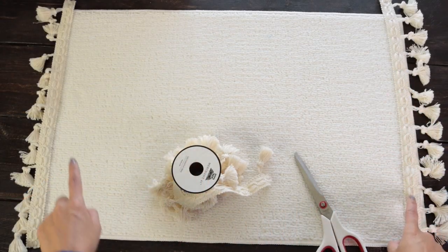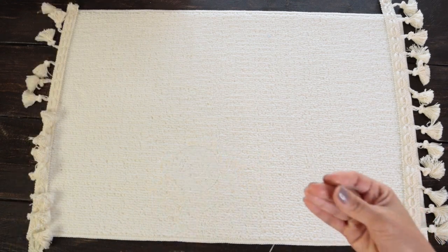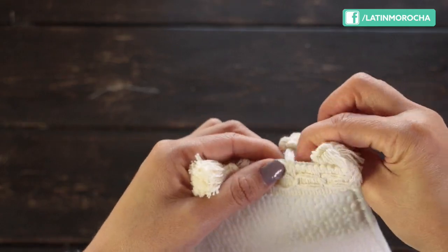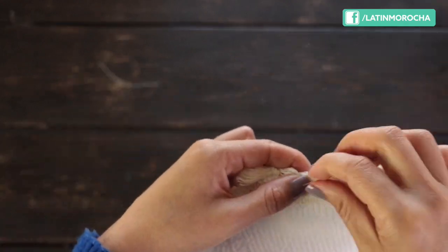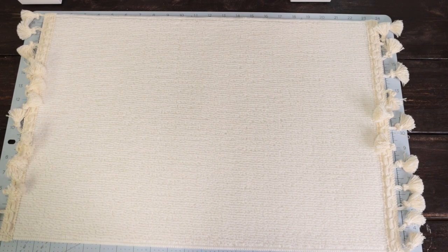The first thing I did was to cut two pieces of trim. I'm going to sew them by hand, but you could also use a sewing machine. This mat can be washed in the washing machine, which is why I recommend sewing the decorative trim. I finished sewing the trim, now I'm going to make the stencils.